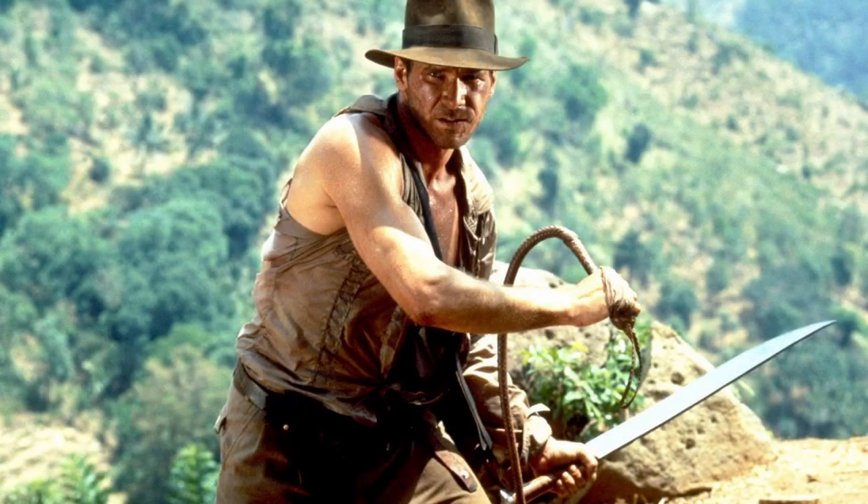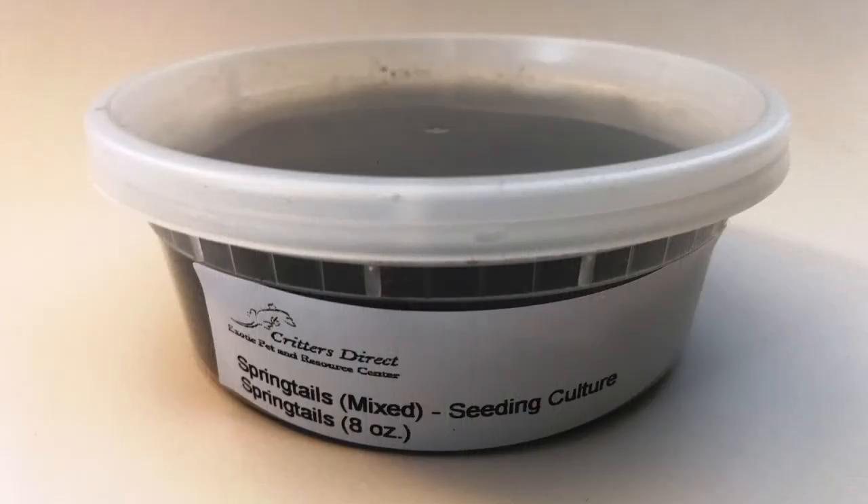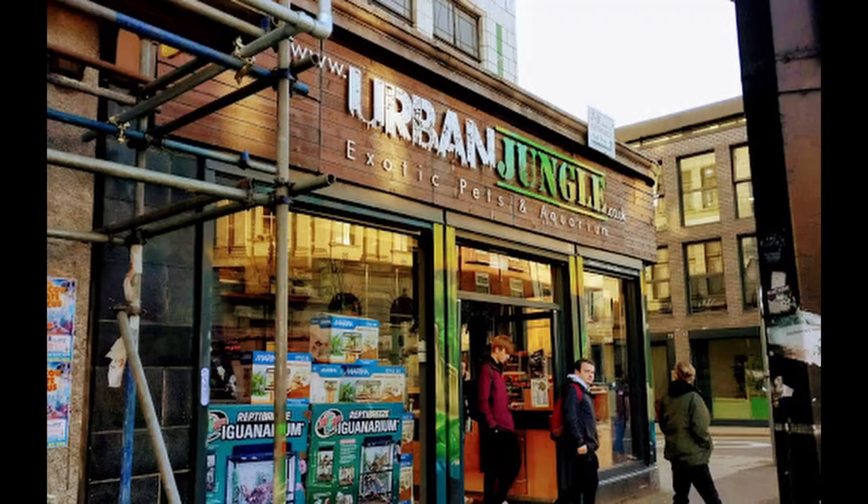You can catch your own springtails in your garden with a tiny net and a sweep, or you can just collect them from under fallen bark and leaves and brush them into a container for later use. Alternatively, you can buy a culture from eBay or your local reptile emporium and start a culture of your own.